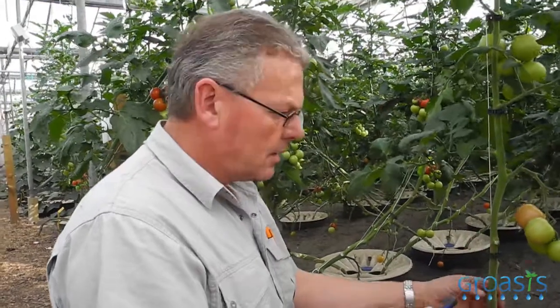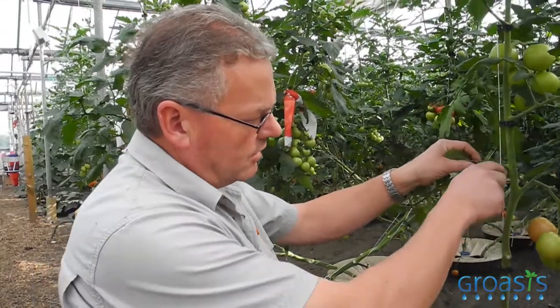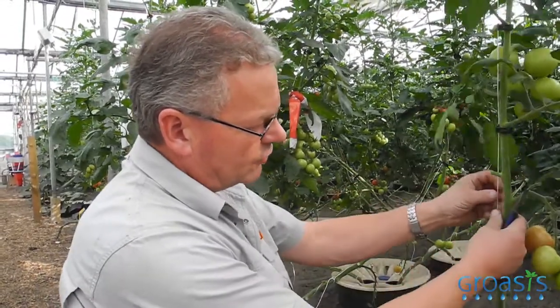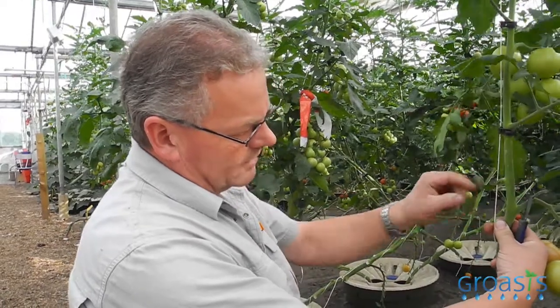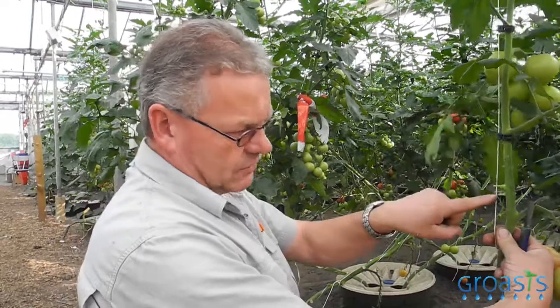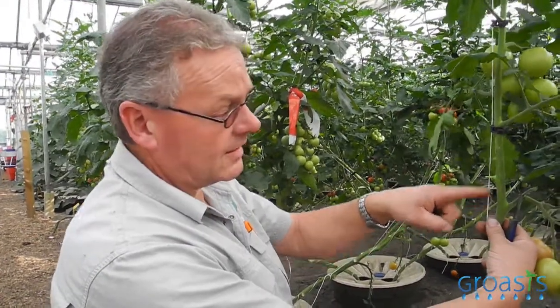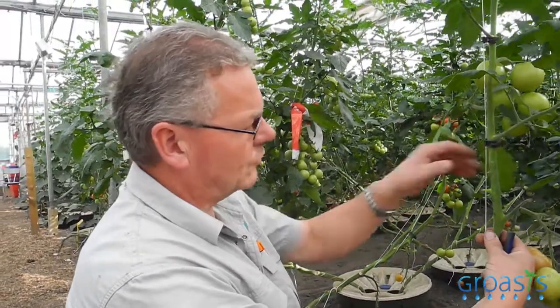We also cut the leaves because of botrytis — that's a fungus. When you break the leaf and leave it on the plant, or break it and make a wound like this, it is very, very bad. The fungus comes in — botrytis — and it kills the plant because it goes into the stem of the plant.